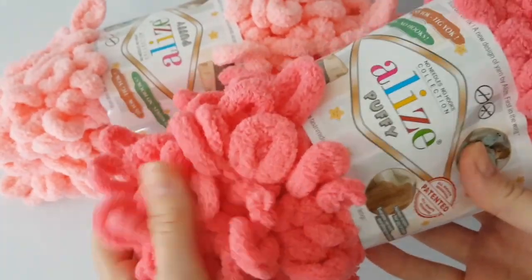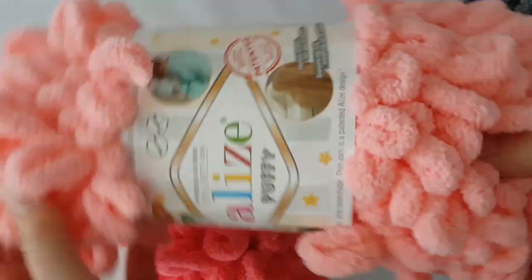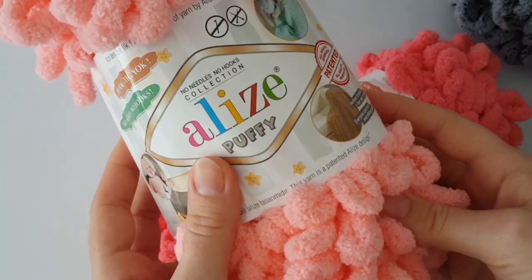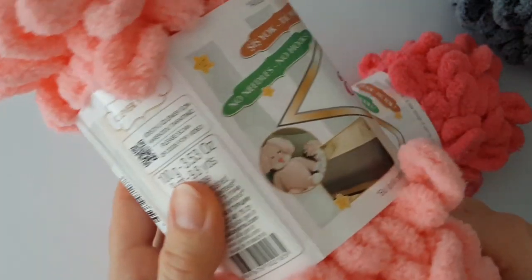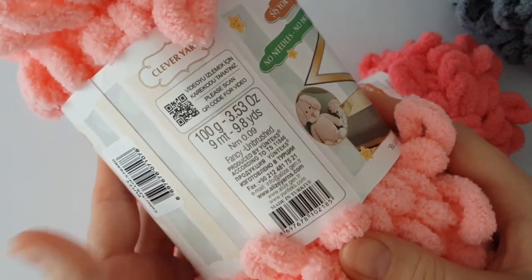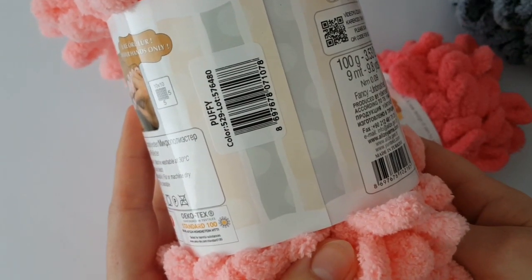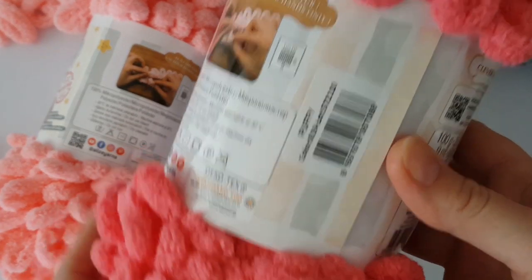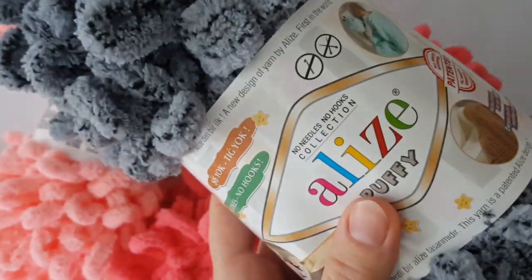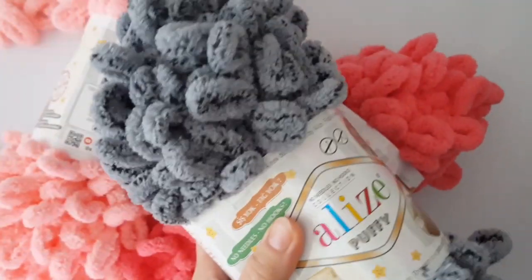You'll need just your fingers and this amazing yarn — it's a loop yarn called Puffy from Elizabeth. If you are going to make exactly the same size of blanket as me, you'll need four balls of this yarn. My baby blanket is great size for a pram — the length is 75 centimeters and the width is 65 centimeters. You can pick whatever color you like.